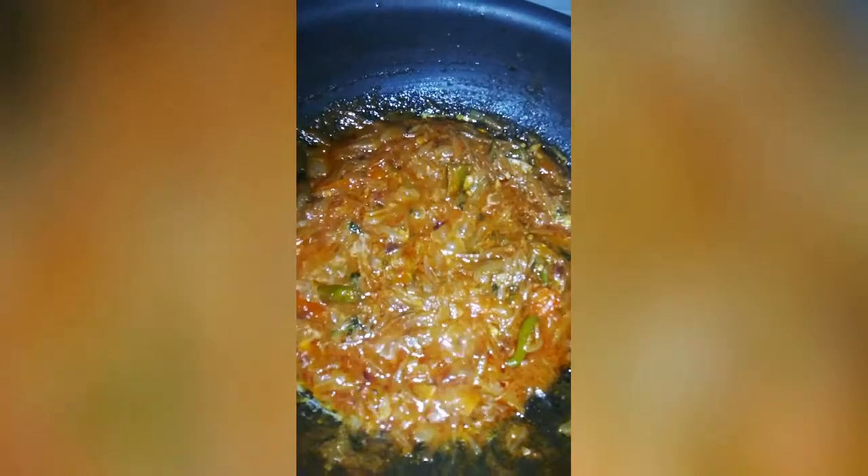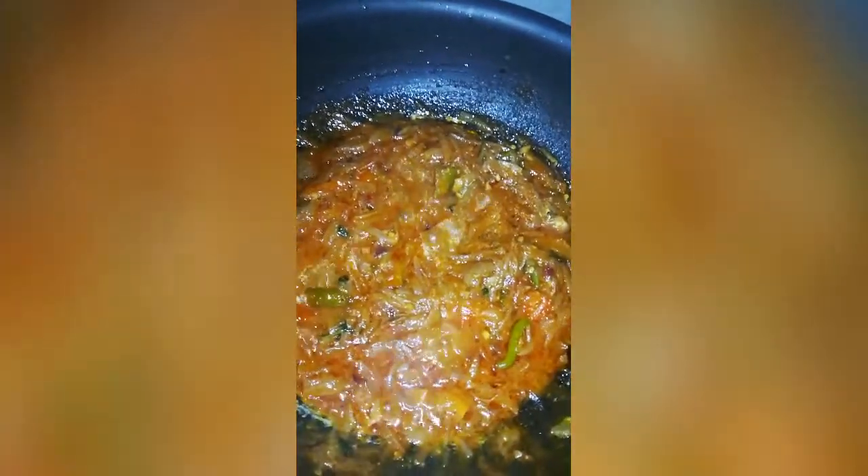Let's cook half a tablespoon of the dough. Let's fry it. As soon as it is cooked, let's add the oil.